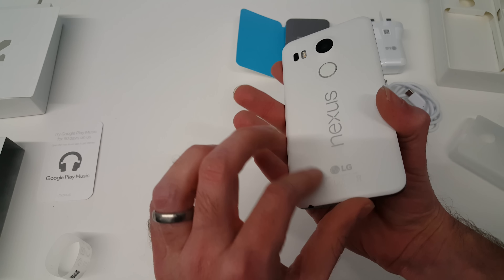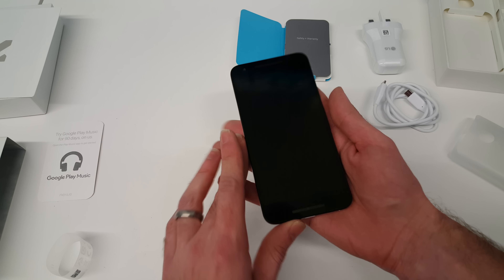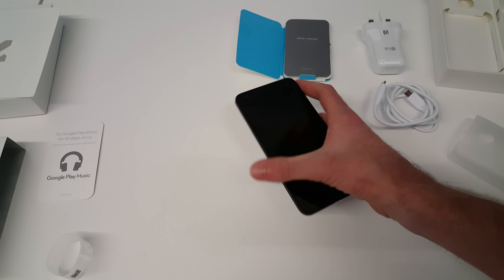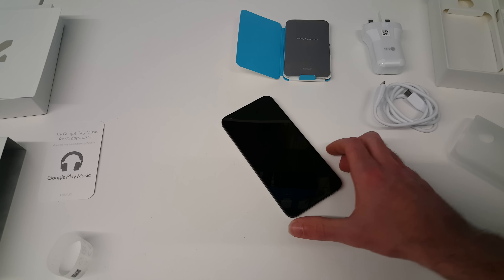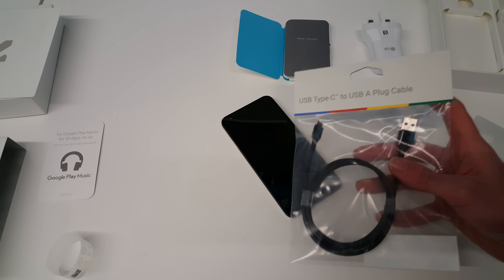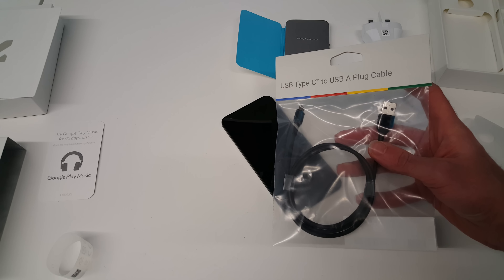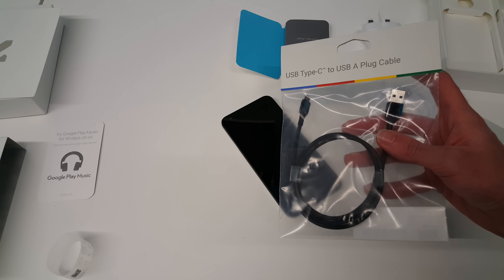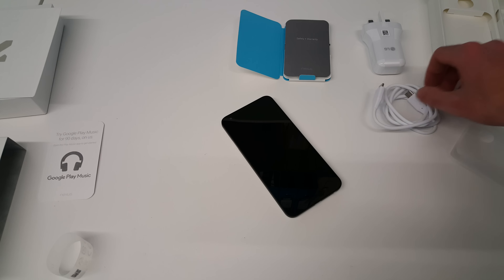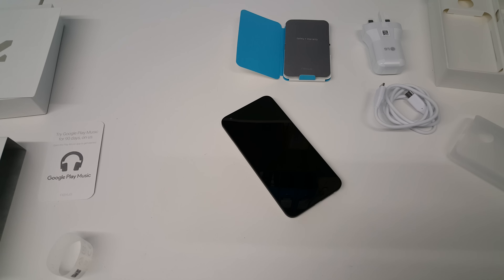It feels nice and solid. I do have a Nexus 5 to compare it with, and this feels nicely put together. It's certainly bigger than the Nexus 5. Because I'm going to be connecting with Android Debug Bridge, we also ordered a USB Type-C to USB-A cable so we can connect this up to a PC as well as using normal chargers.